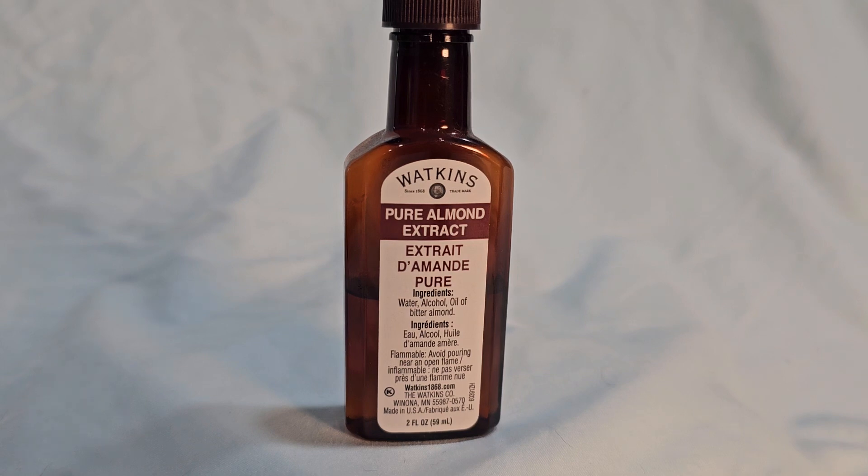This is my honest review of Watkins Pure Almond Extract. I use this a lot in my white frosting, my vanilla frosting, especially in my Christmas cookies.